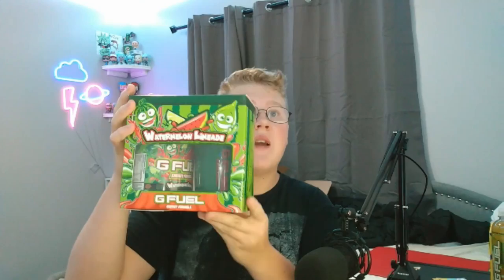Welcome everybody, it's Ruggio back with yet again another G Fuel review. Today we have received a pretty huge G Fuel order — not a care package, I ordered this myself — and here we have the one and only watermelon limeade G Fuel collector's box, which looks absolutely sick.